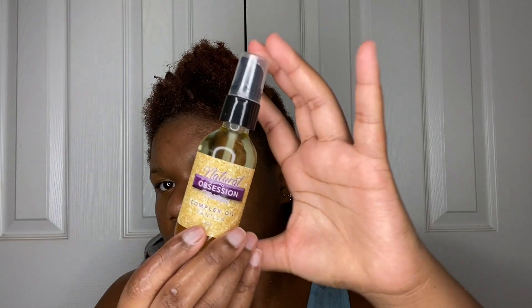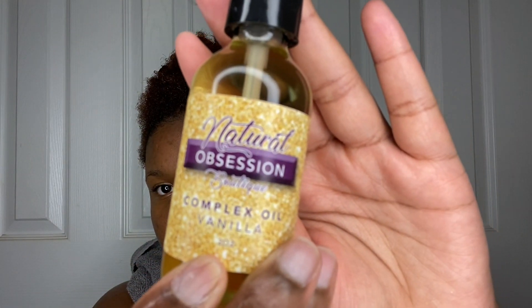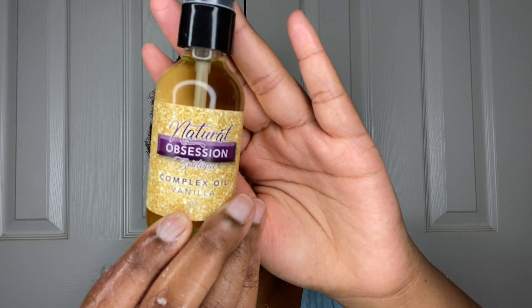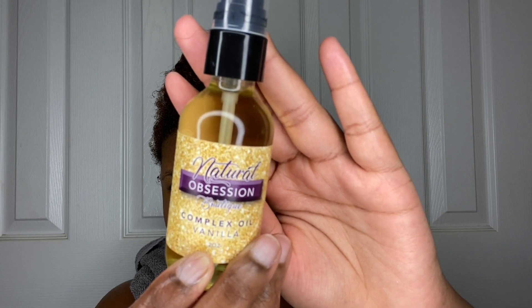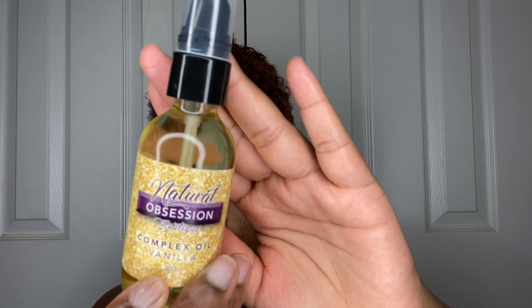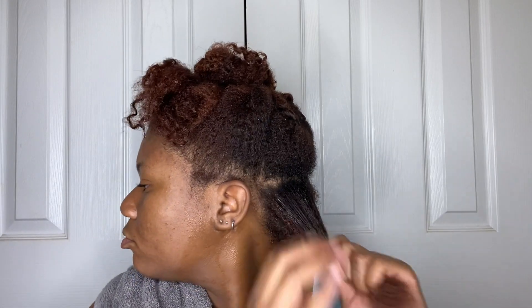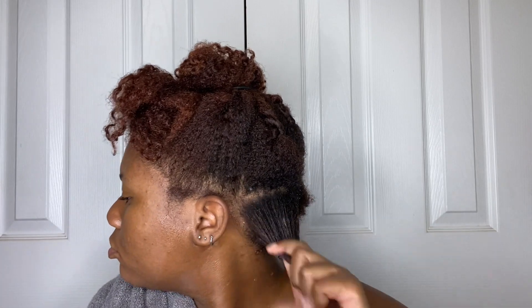Don't skip your deep conditioner. As always, I use the leave-in, oil, and cream method — the LLC method. This is the Natural Obsession Boutique complex oil in the scent vanilla. I didn't really get to smell it because of the other product; it's not very strong. It says you can use it as a conditioner by itself, but my hair was way too dry. I use about three pumps of this oil on each section and just work that in.